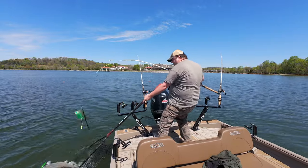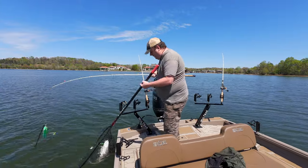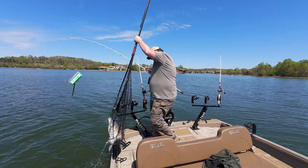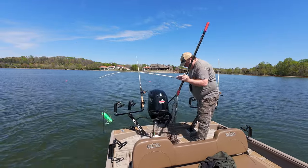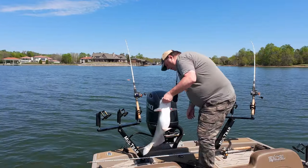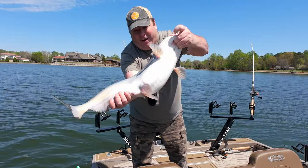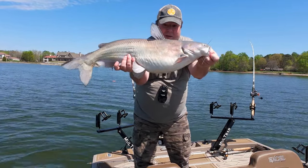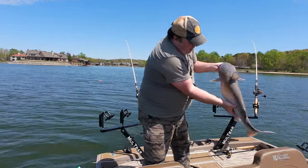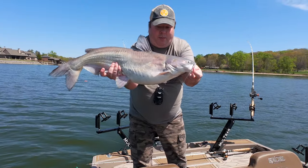Turn your head the other way — head first. That was not the best netting skill there. This guy is loaded with shad — told you this cove is loaded with bait. Look at the belly on him; he's been eating really, really good. He's got mud on him too, so I guess they're laying on the bottom a little bit.